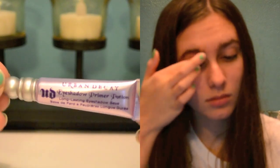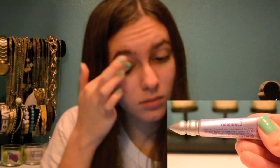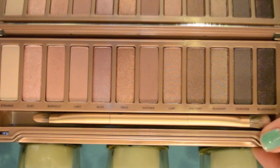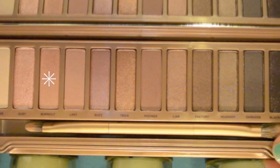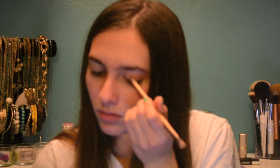The first thing you're going to do is prime your eyes. I am using the Urban Decay Primer Potion in Original. I'm using the Naked 3 palette for my eyes, so first I'm taking the color Burnout, which is just a light rose shade, and applying this all over the lid.